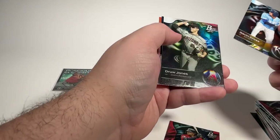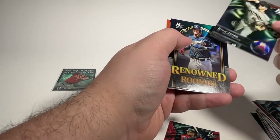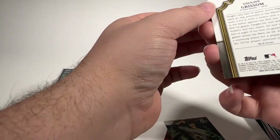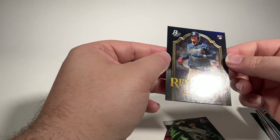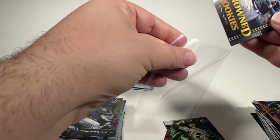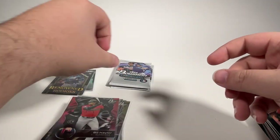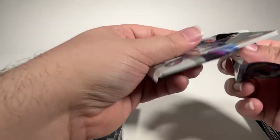Bo Naylor rookie card. Gavin Cross prospect. Drew Jones — hopefully he can get it together and get it going. Von Grissom renowned rookies for the Braves. Jeremy Pena base on the back. Some minor little things on the Grissom, but probably still good enough to send in as a Braves fan. I would bet that it comes back a nine. Could be surprised, especially once SGC gets busy — sometimes any of those grading companies can miss little things or don't add them all the way up.